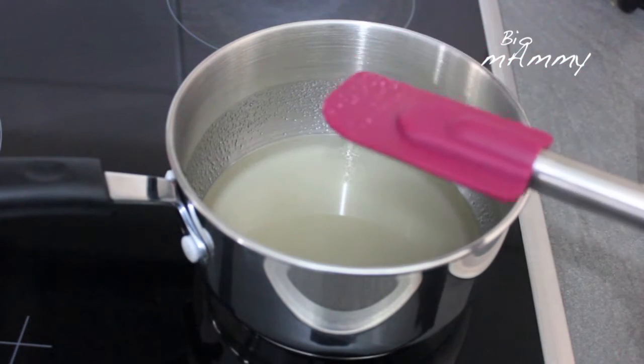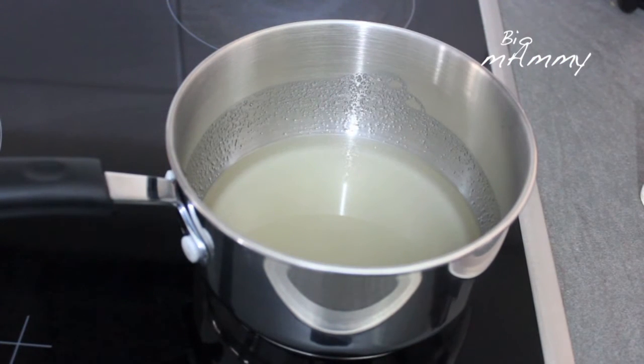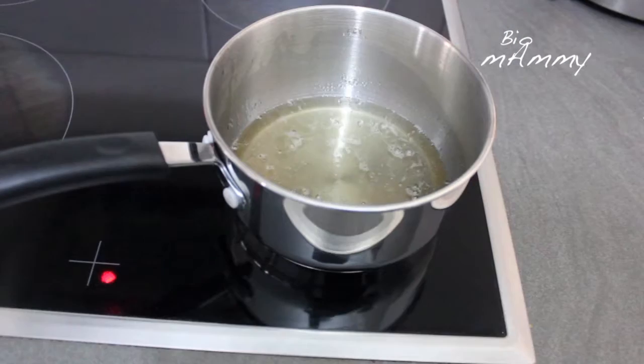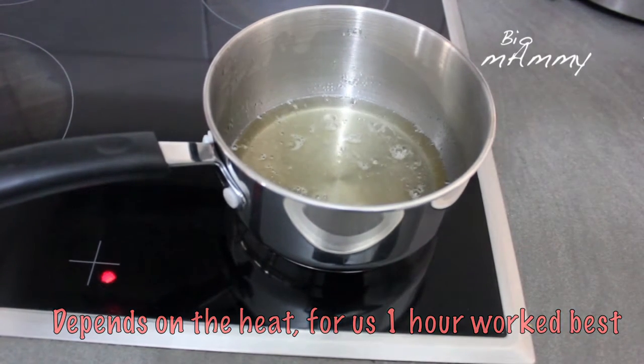I don't have a thermometer, so what I am going to do is after it boils, wait for about 40 minutes. About 40 minutes to 1 hour is the time it takes to reach 150 degrees, and then it will be ready.